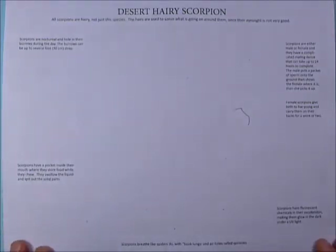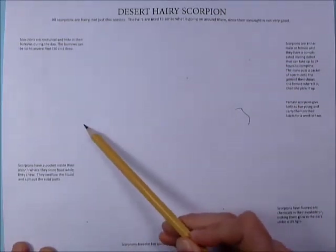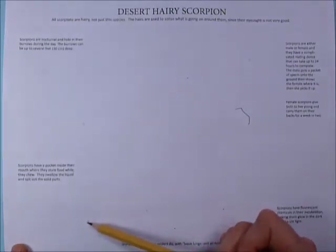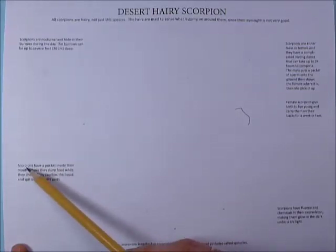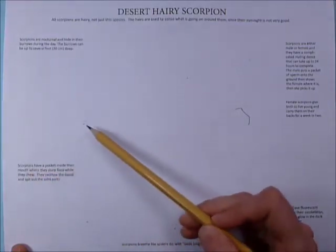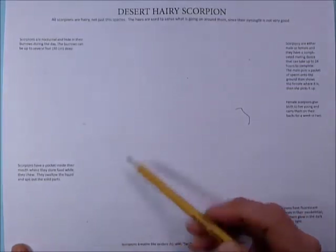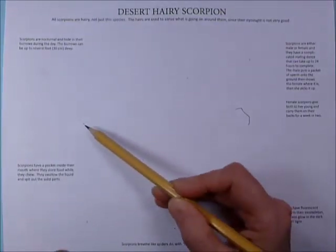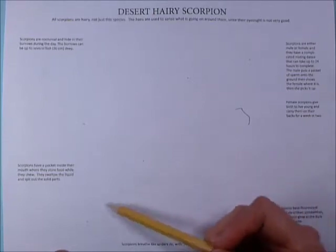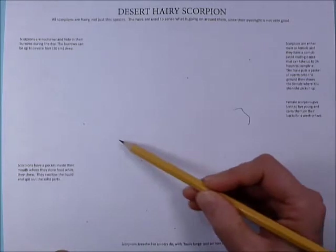You'll see that I've given you quite a few little starter dots — there should be about ten on the page. We're going to start with these two dots over here, kind of above and below this writing that says 'Scorpions have a pocket inside their mouth.' They're going to form a triangle with this dot over here. Imagine there's a triangle — don't draw it. It's kind of like finding a constellation in the sky.